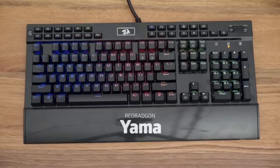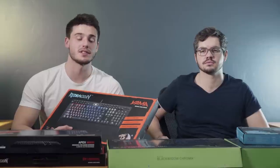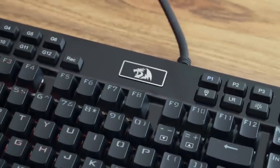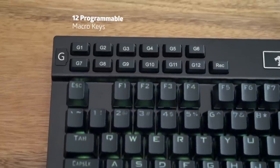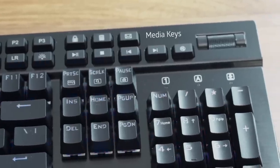Next we've got our mid-range keyboard, the Red Dragon Yama. I actually want to start this one off by saying I have this one at home and I've loved every single moment of it. It gets quite crazy at night — you hear those clicks constantly when I panic in games. Other than that, it's got all the functions you possibly need. You've got your G buttons at the top and your volume controls right there.